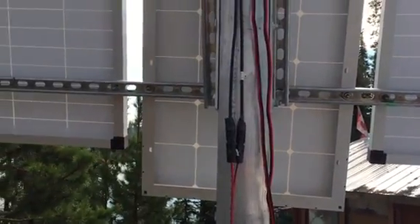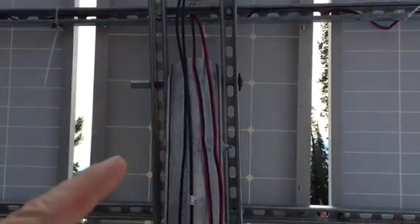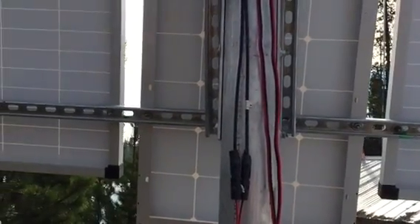I just finished mounting the new solar panels last night. I picked up this 100-watt panel from a store for $349 — that was a good price. I took my existing solar panel and made the frame all out of uni-strut, which is really nice to work with, a little heavier than required.